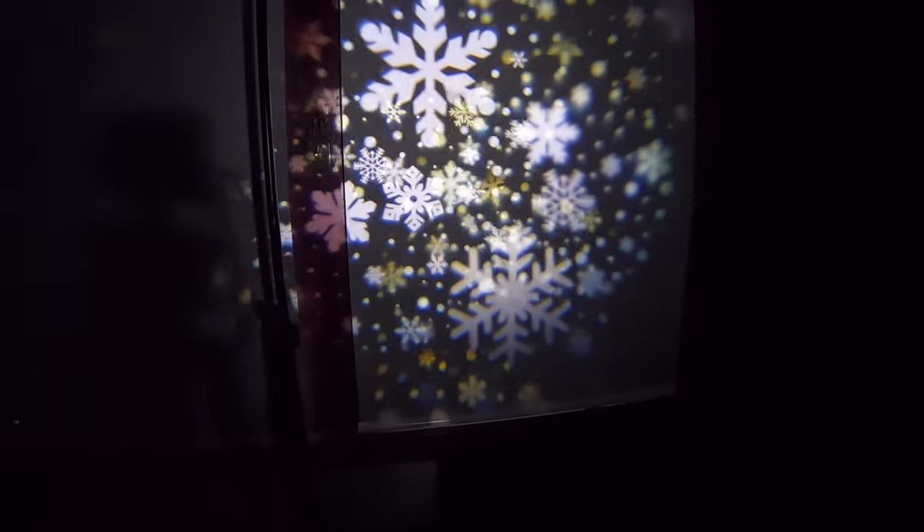The closer you are, the more bunched up the projections will be. The further you go from the object you're pointing it at, the wider they spread. As we go further and further out, it spreads more and more. You can also rotate it to different positions — go really far back for a wide spread, or really close to bundle them together.